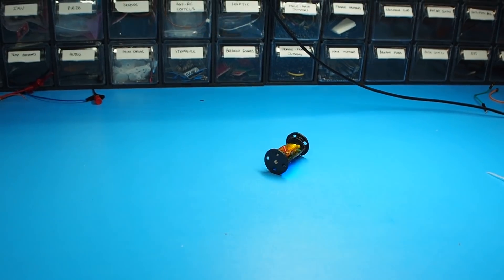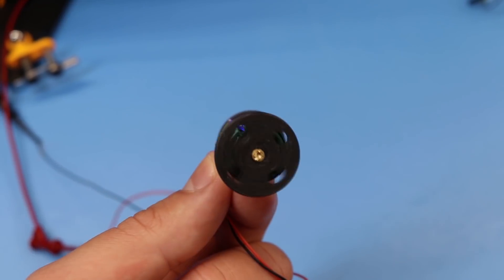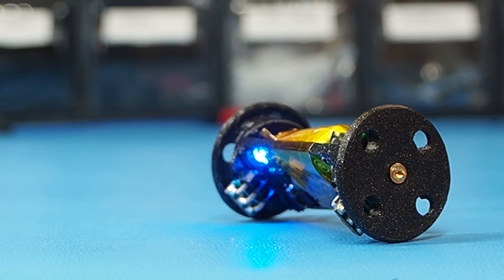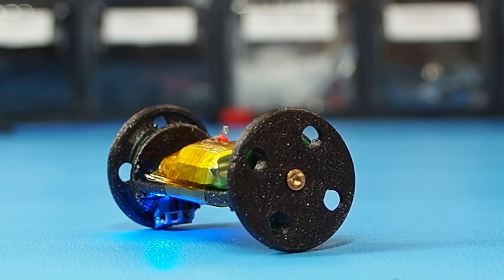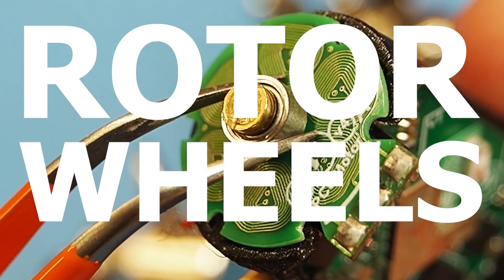A few months ago I showed you this tiny robot made from a PCB stator that drives two in-wheel rotors. The robot managed to move but it has a couple of issues which I'm currently working on fixing. I want to take it slow and tackle each individual problem, so today we're going to focus on the rotor wheels.